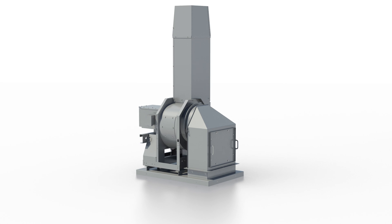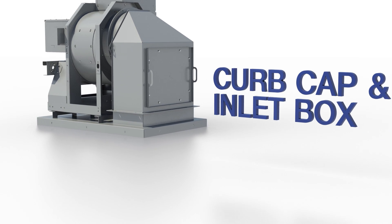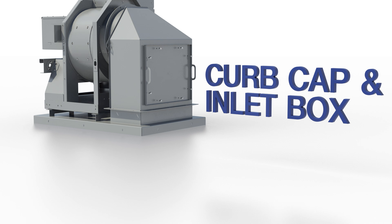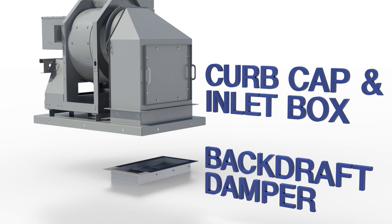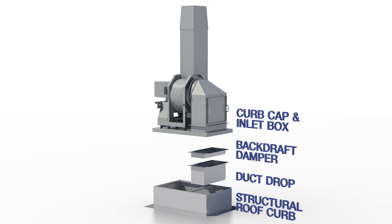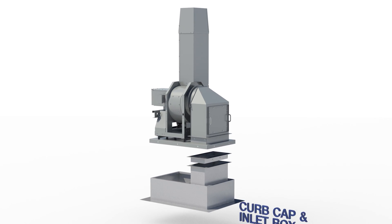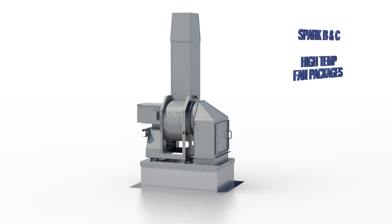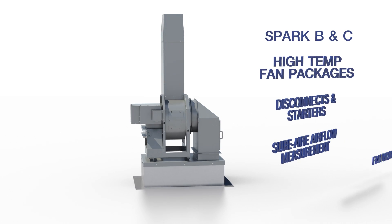Another pre-engineered mounting configuration for even easier installation includes a curb cap and inlet box for a smaller footprint, a backdraft damper preventing airflow back into the building, and a structural roof curb with duct support and duct drop to simplify installation with the roof deck and building ductwork.